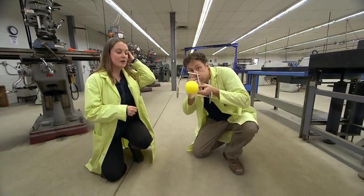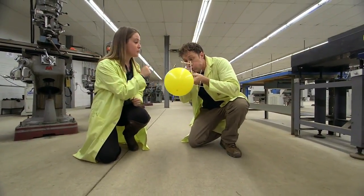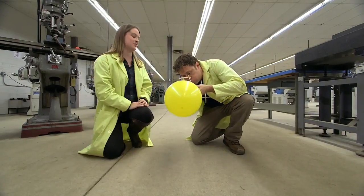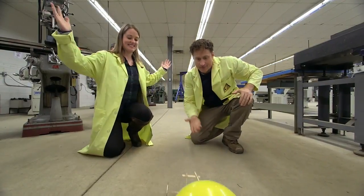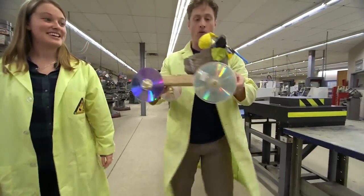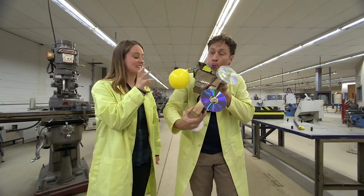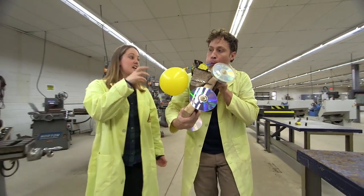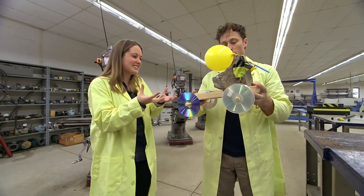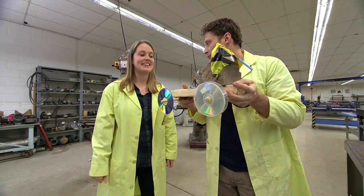If you blow up the balloon, what's going to happen when you release it is the air is going to push out with a certain force, which in turn is going to cause the cart to move forward with the exact same force. So how come it doesn't work with my rock cart? Well, actually it did work. The balloon still pushes with the exact same force, which causes the cart to have the exact same force push forward, but your rock is really heavy so you probably didn't see it move. So a lighter cart works better with the same amount of force. That's it.